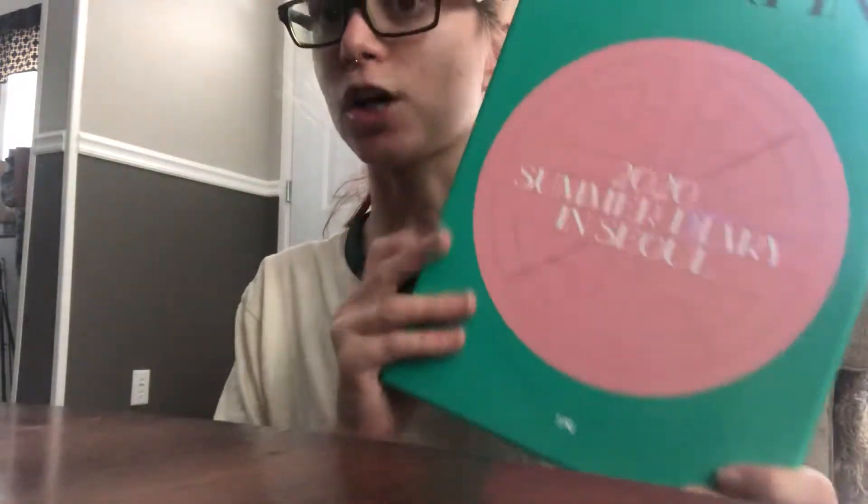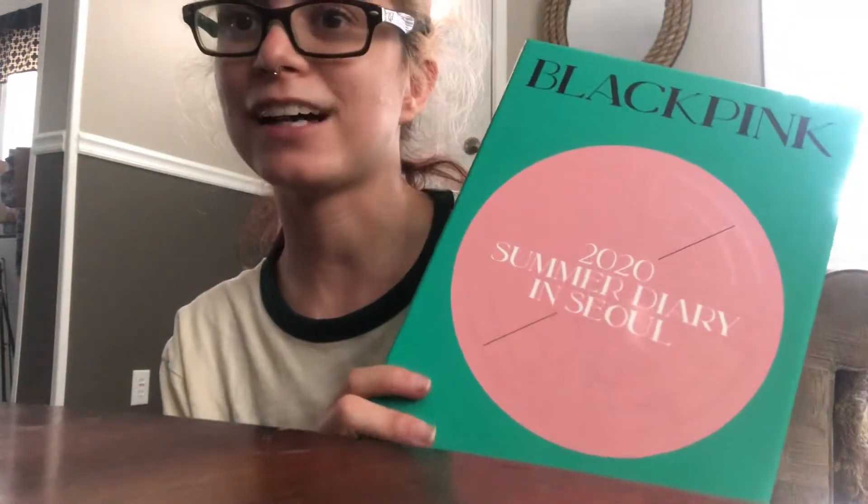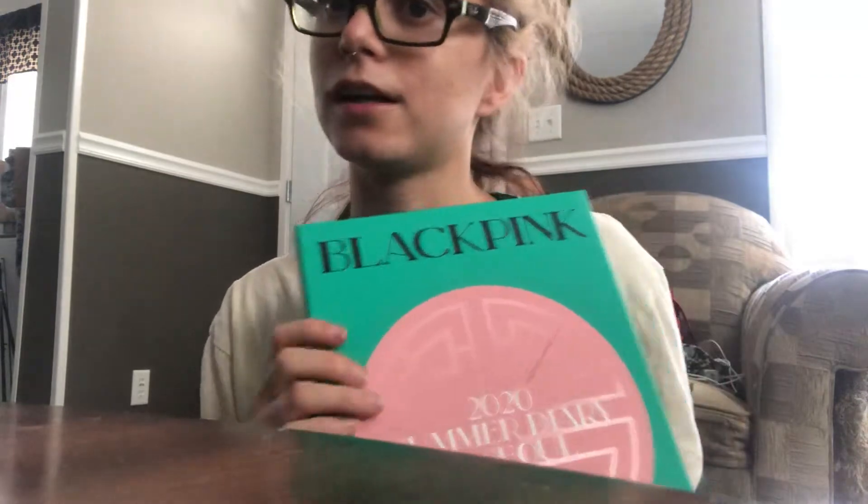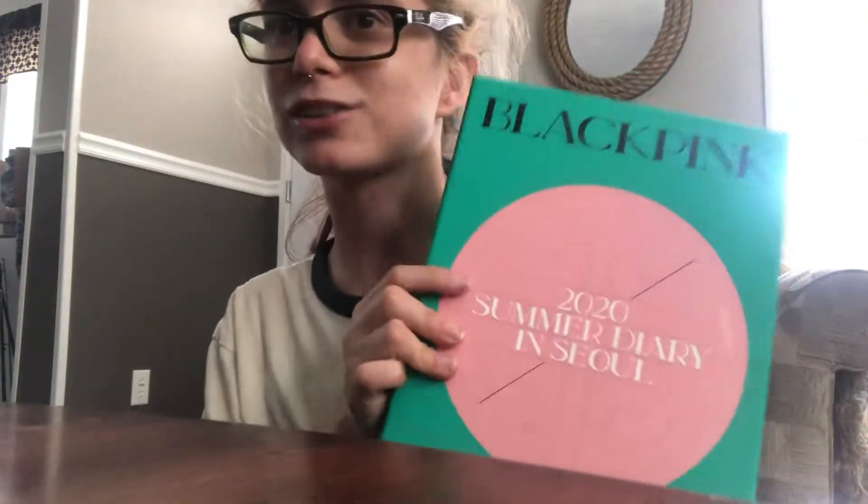Hey guys, it's K-popping with Steph, and today I thought I would do a little fun video of me unboxing Blackpink's 2020 Summer Diaries in Seoul. I'm really sad they didn't get to go somewhere like last year where they were in Hawaii — I used to live there and they were on the island me and my mom lived on. But I thought it would be fun to do something a little bit different, still K-popping my channel, so here we go.